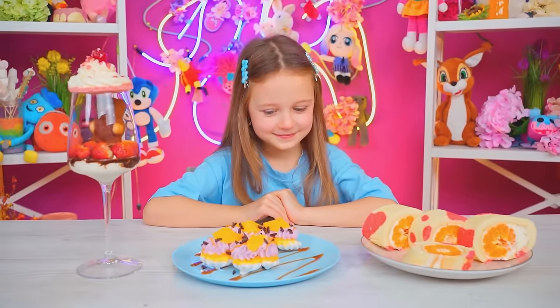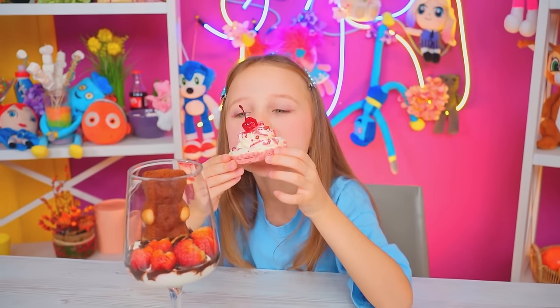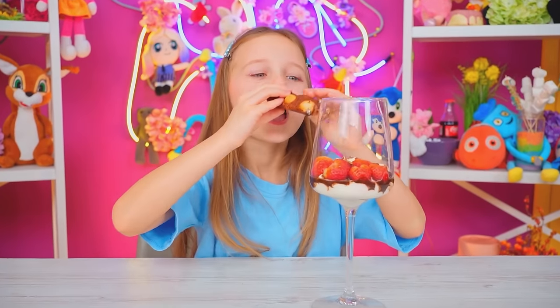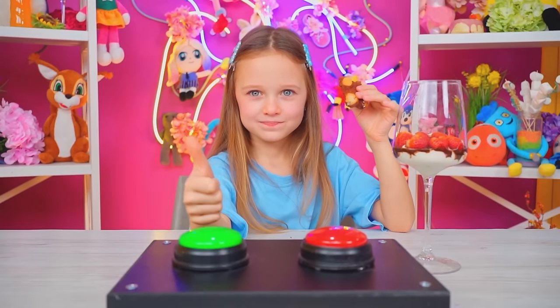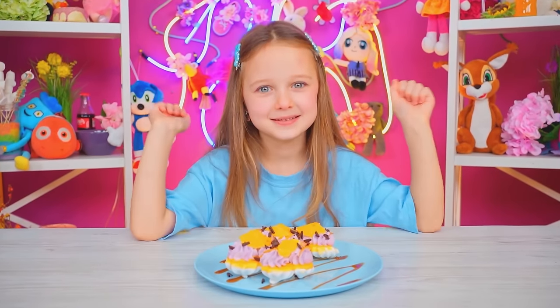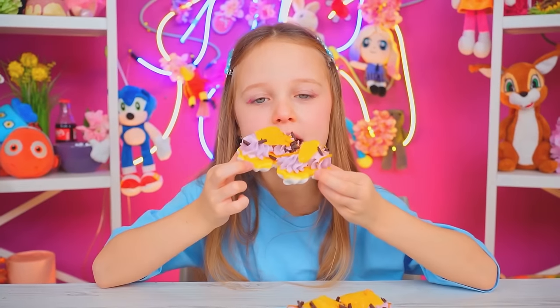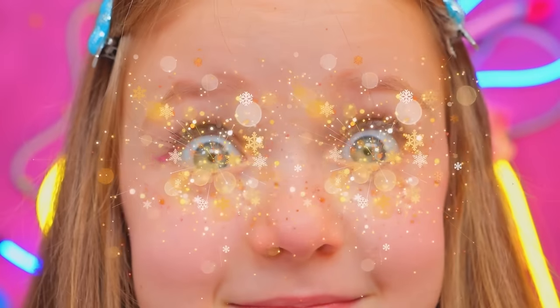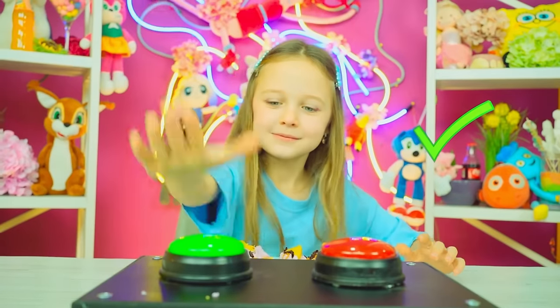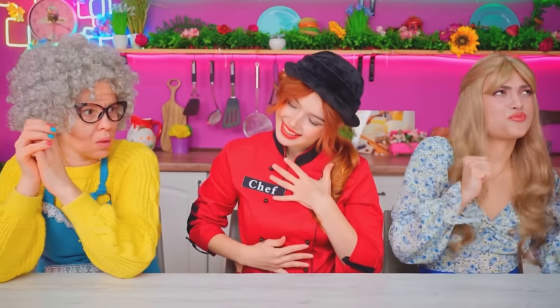Wow, where to start? So sweet! Do you like it? Will I get a point? Such a creative presentation — and it's very tasty too! Wow, Mom! Thanks, sweetheart! Incredible! I've never tasted anything like this! So beautiful! What's your rating? Amazing! This is the best dessert in the world! Definitely a point! I knew it! Thank you! Victory is mine!